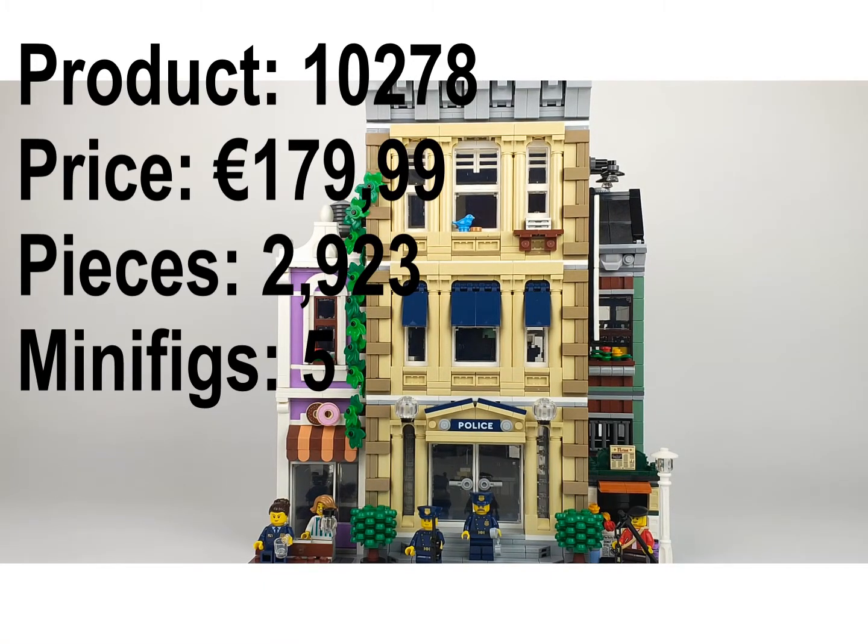Hello guys and welcome to this new review. This is the police station of the Creator modular line, and it's a great build. I really like this building - it has so much detail and a story that is incredibly creative. It still has the modular vibe and a building experience that I haven't had for the last few years - not since the Grand Emporium and Pet Shop came out.